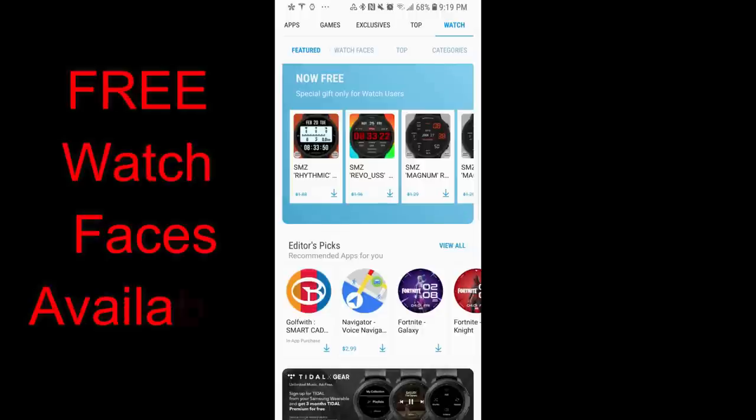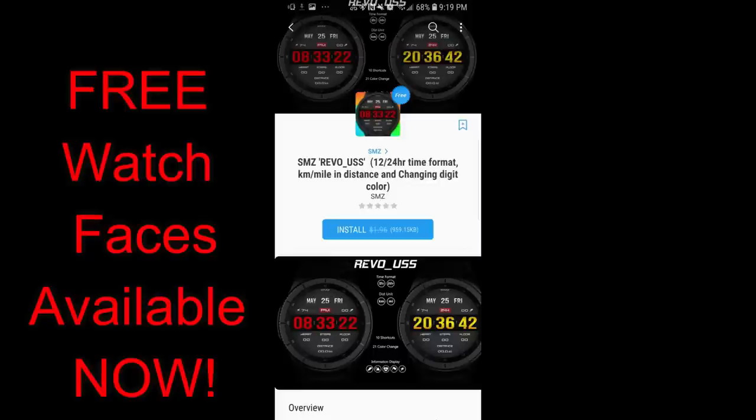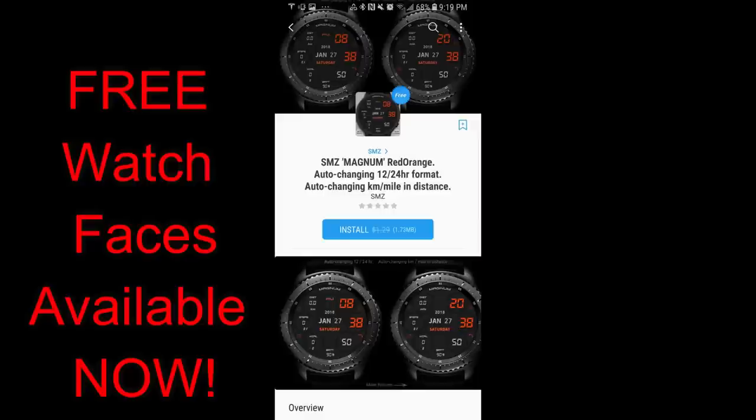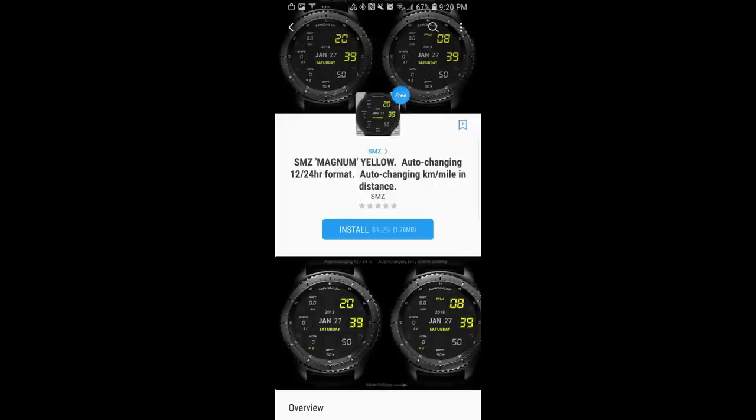Hey guys, welcome back to another episode of Dibber Jab Reviews. I wanted to let you guys know about four watch faces that have just become available for free in the Samsung Galaxy App Store. Luckily there is no expiry date on these so you don't have to rush out to download them, but as always I do recommend you don't delay too long in getting them just in case they change back to paid versions in the future. Let's go check out these now free faces from SMZ.